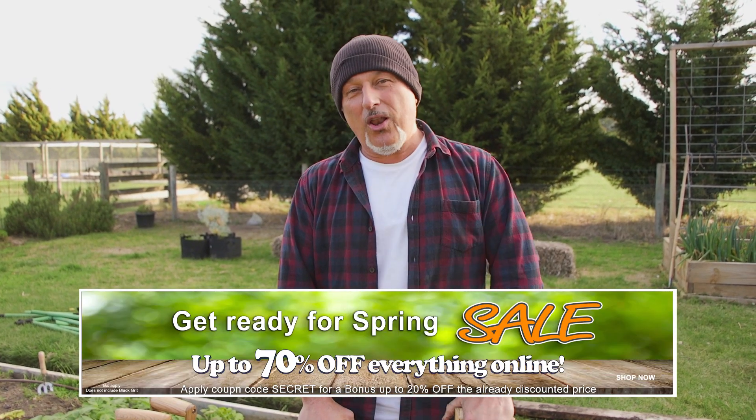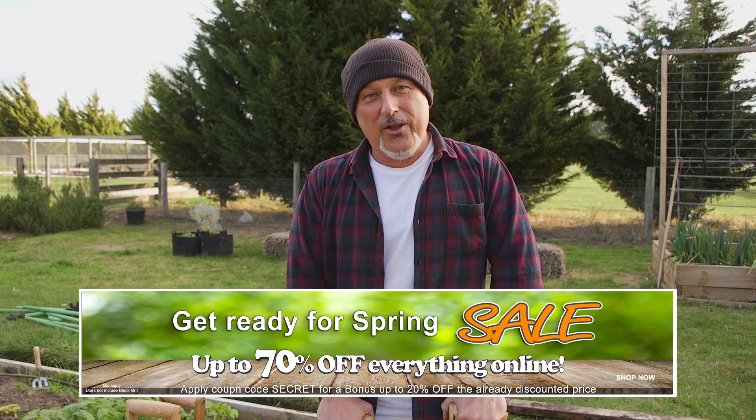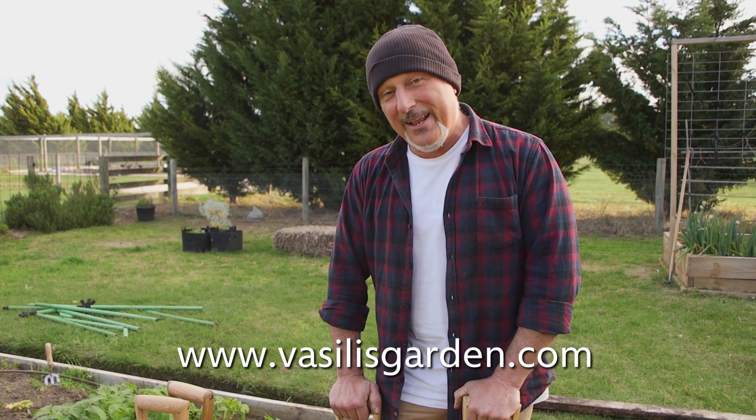Black Friday is discounted 70 percent — everything online is up to 70 percent off, including a secret code so you chuck that in and get an extra 20 percent off. That is dirt cheap — we're giving it away. Check it all out at SilliesGarden.com. Until tomorrow, we'll do some planting.